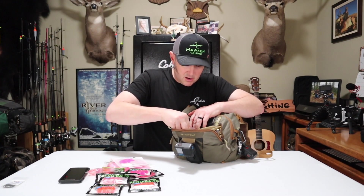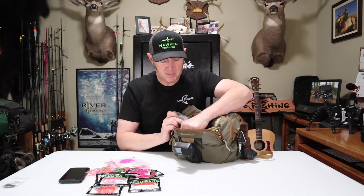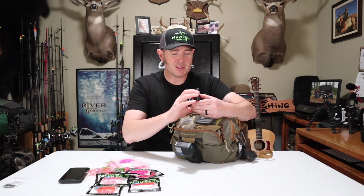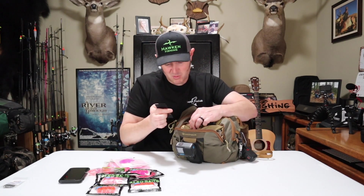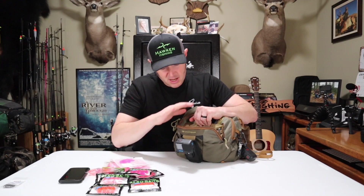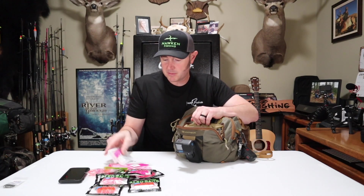In another pocket I carry an extra SD card for my GoPro. I've also got some business cards — Rage Fishing cards that my daughter Haley had made up — in case I run into somebody on the river and they want to know what I'm doing. That's everything in the front compartment.